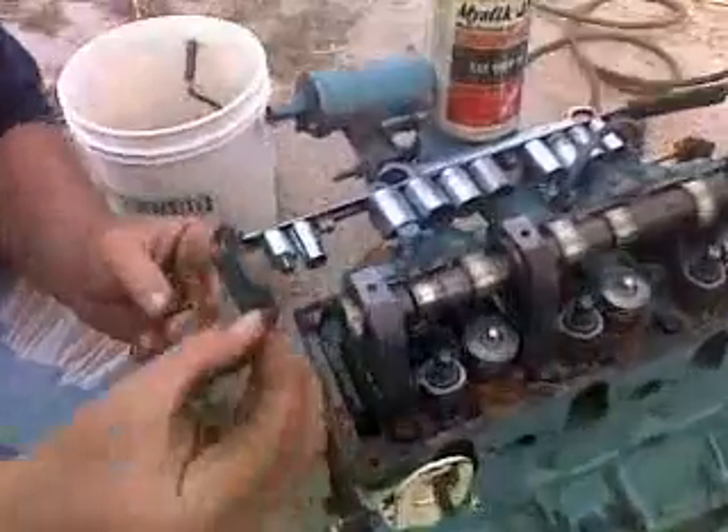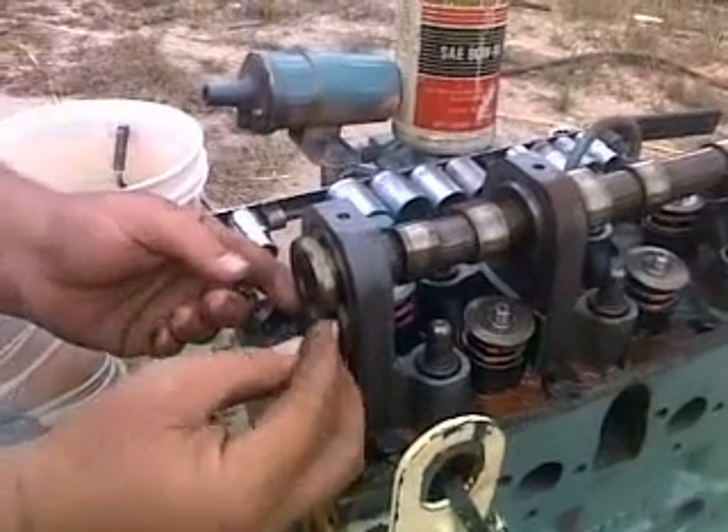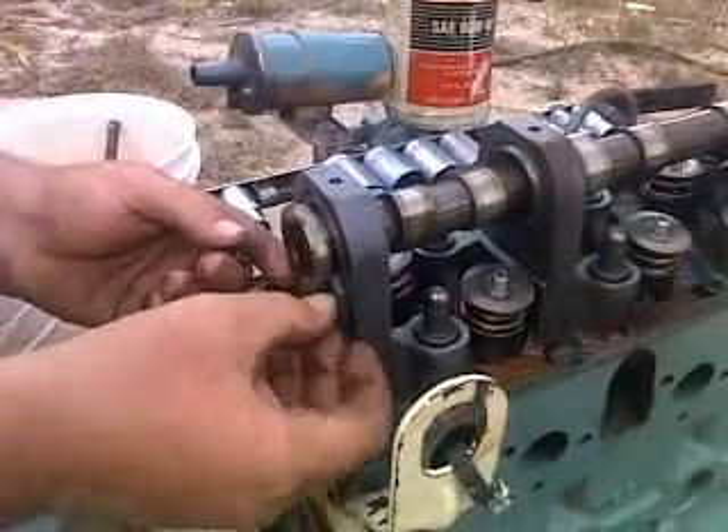Retainer is just a little clip here. Real simple. Slide that in. Start your screws.